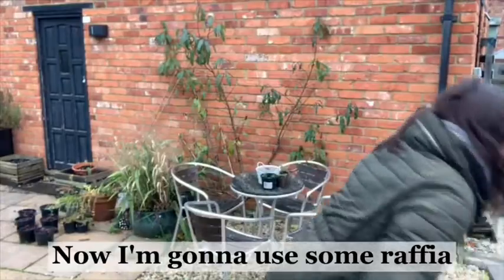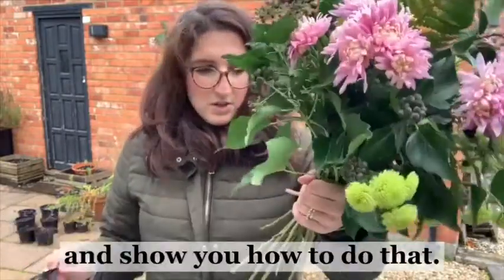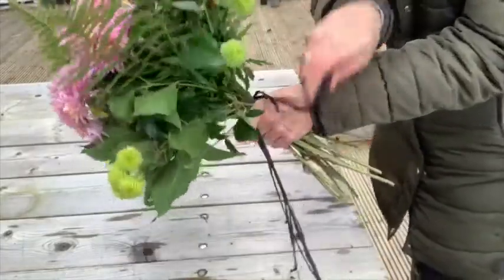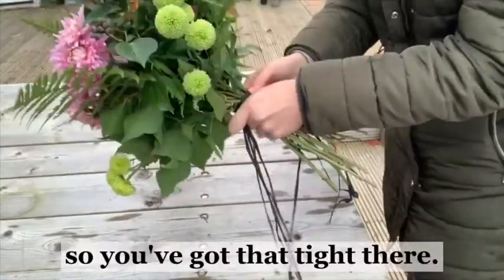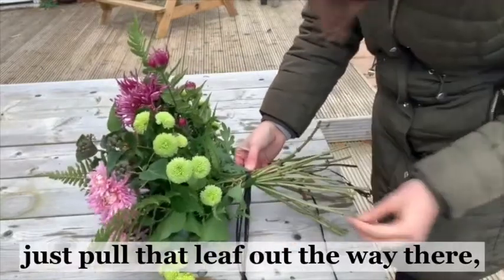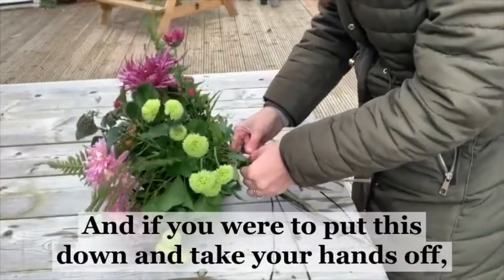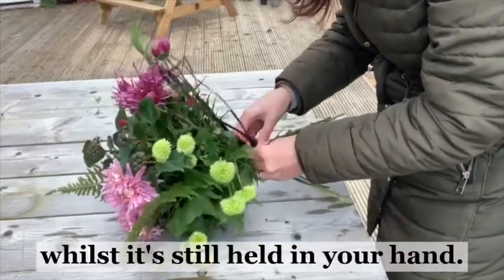Now I'm going to use some raffia because I'm going to give this as a gift, but you could just use a bit of string - whatever you've got at home. I'm going to change the camera angle and show you how to do that. What you're going to do is take your piece of raffia and hook it with your back finger - then you're just going to pass it around so you've got that tight. Now once that's tight you can let go of everything, because everything's held in place. You can see how everything goes round in a nice spiral - that's what you're aiming for. If you were to put this down and take your hands off, it would all collapse, so that's why you need to try and hook the string round whilst it's still held in your hand.